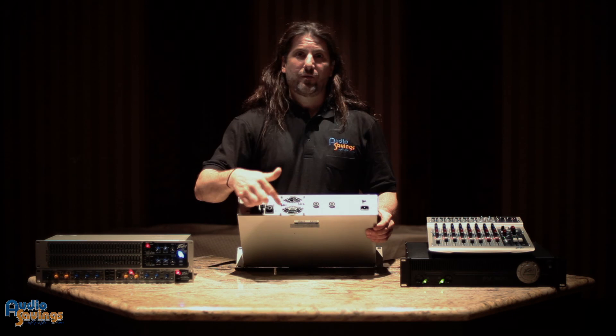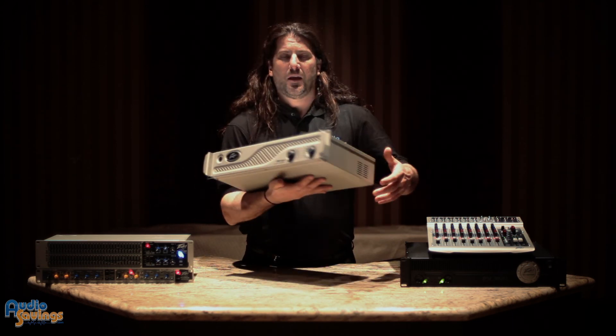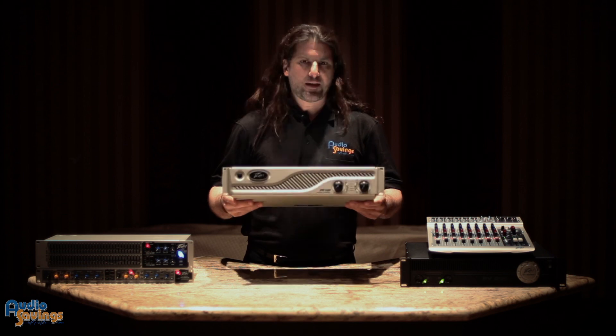So it's very, very versatile. This is the 1600, and all the IPRs have these same features — the 1600, the 3000, the 5000, the 7500. Thank you.